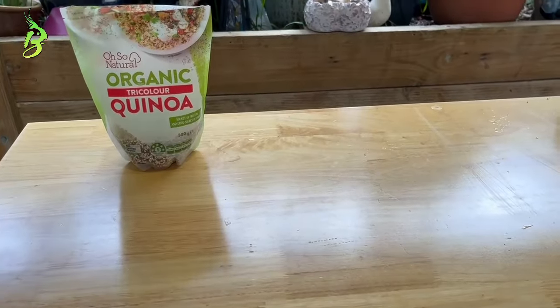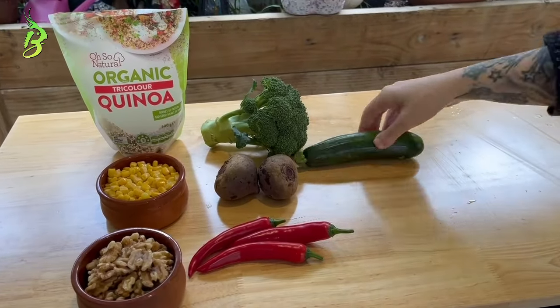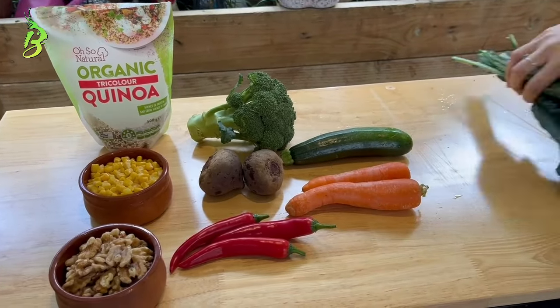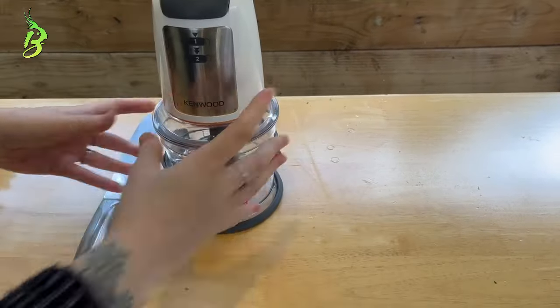Quinoa, corn, walnuts, broccoli, beetroot, cayenne chilies, zucchini, carrots, and kale. You'll also need a knife and a food processor.